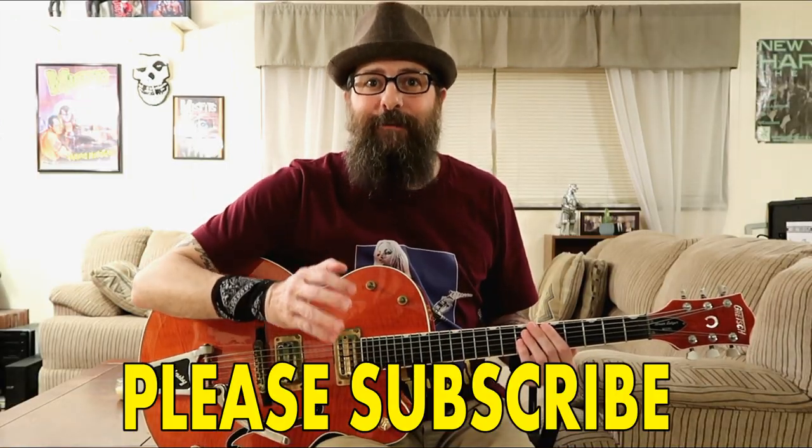Friends, if you enjoyed this rockabilly guitar lesson today, please give it a big thumbs up. It really helps me out because when you do that, it helps other guitar players see this video. That's the ultimate goal of this channel — to spread the word of rockabilly and roots music guitar. And please don't forget to subscribe to this channel if you haven't already, as this will notify you each time I upload a brand new guitar lesson.